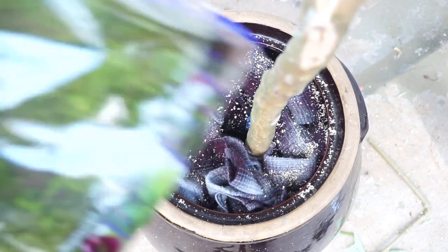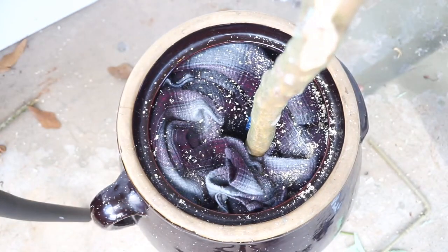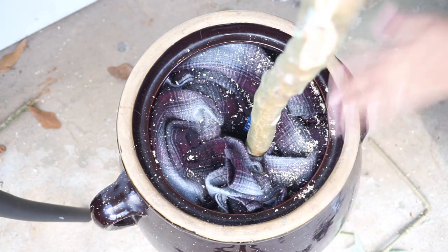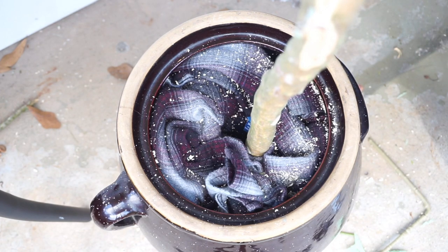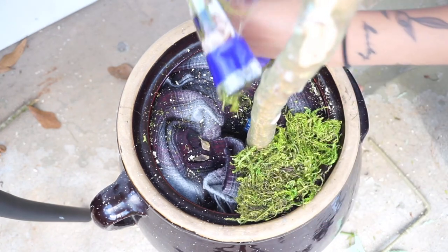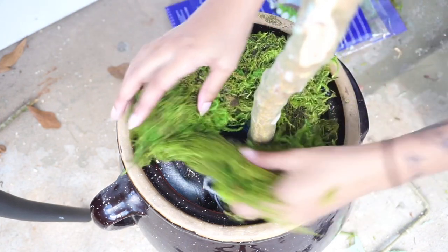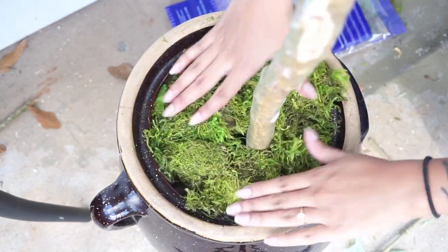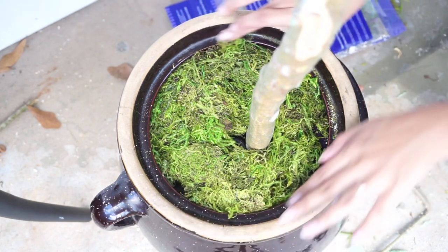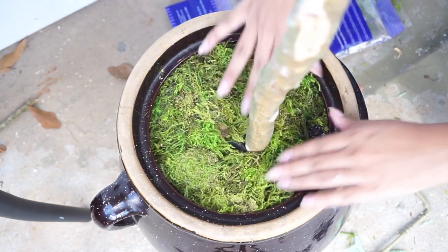For the final touch, we're going to add our moss. Again, I just got this from Hobby Lobby, and we're just going to pack it on top. Perfect!